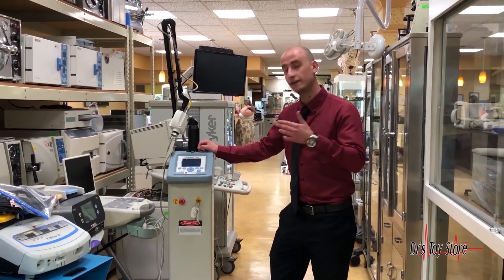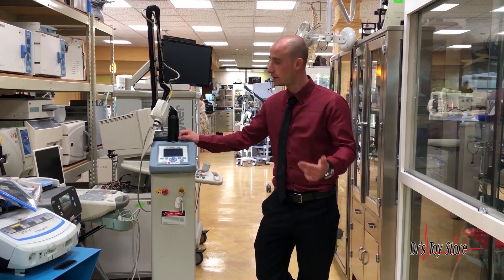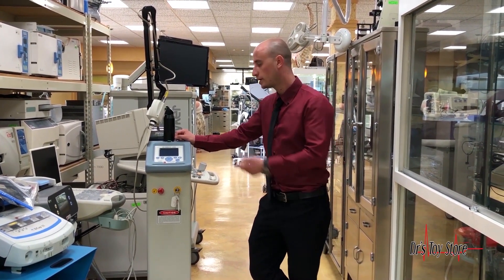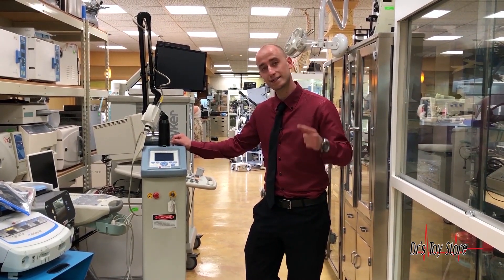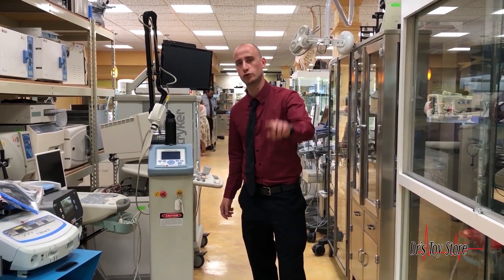This is an incredible investment for your business — it has no disposables, very low operating costs, and as an ablative laser it will give you optimal results. Make sure you give us a call at 877-DRSTOYS so we can get you the laser of your dreams.